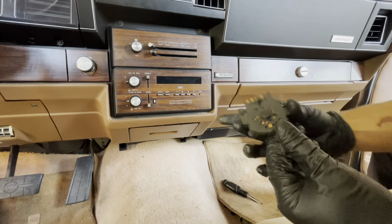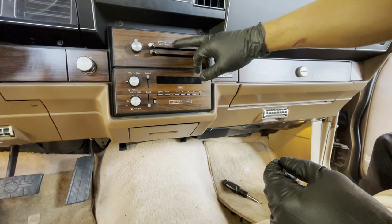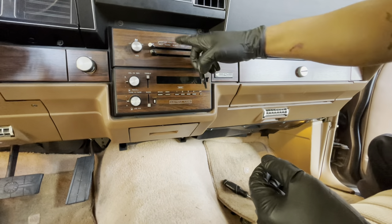So this is what you need to replace, and it's behind here. I'm gonna show you how to get to it.